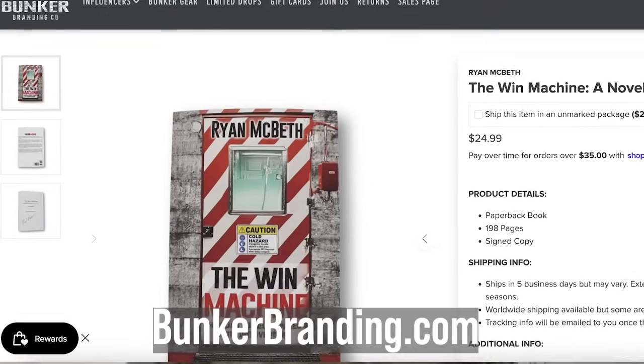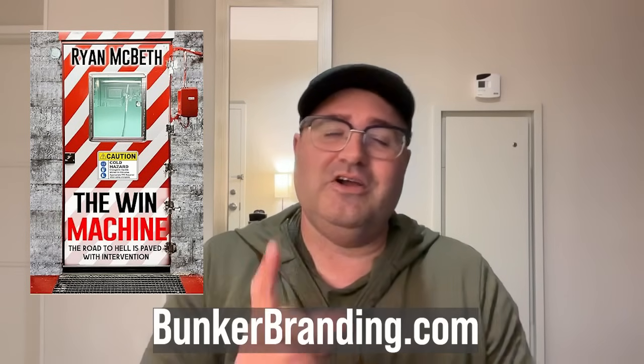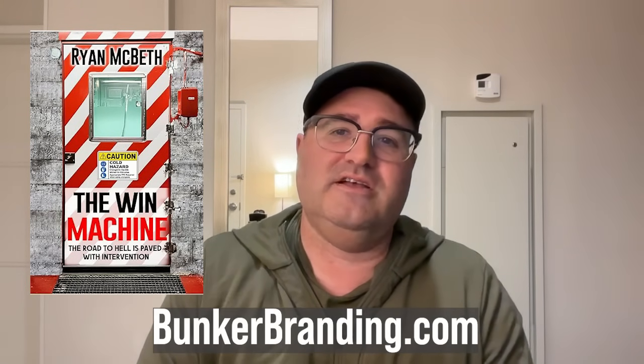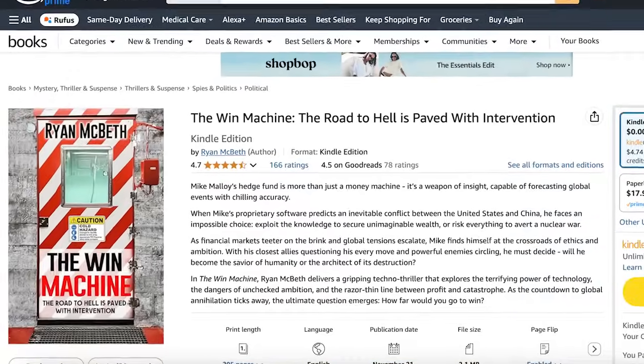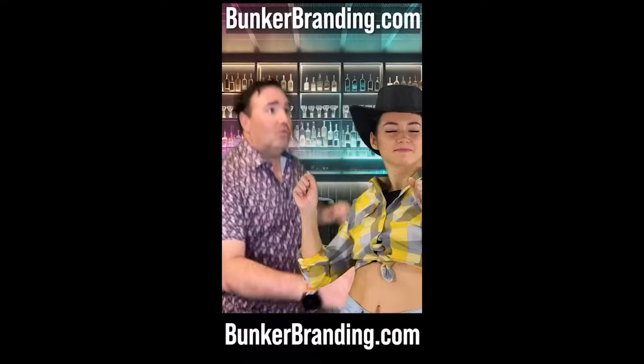If you need to read a book about China, check out 'The Wind Machine' — it's a great book to read on a flight, about a war with China. Bunker Branding has a few signed copies left, and it's also available on Amazon or Audible. If you're a Marine, I can't sign your audiobook. Thanks for watching — I've got a flight to catch.